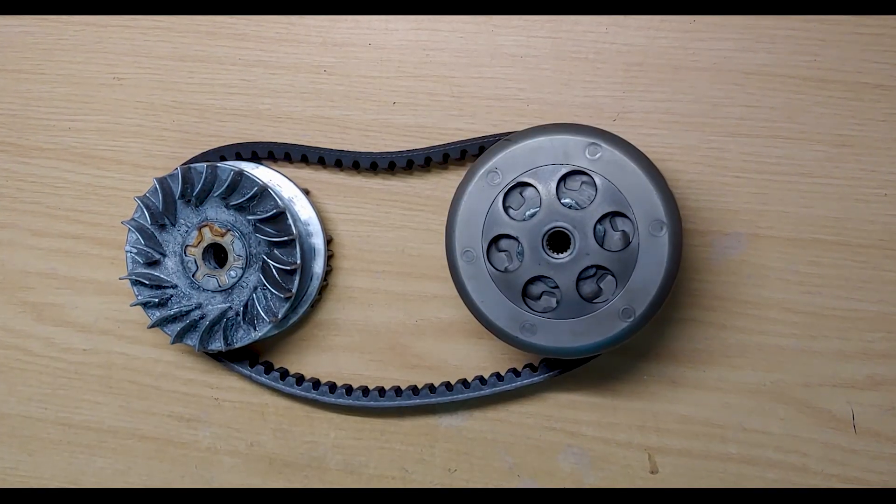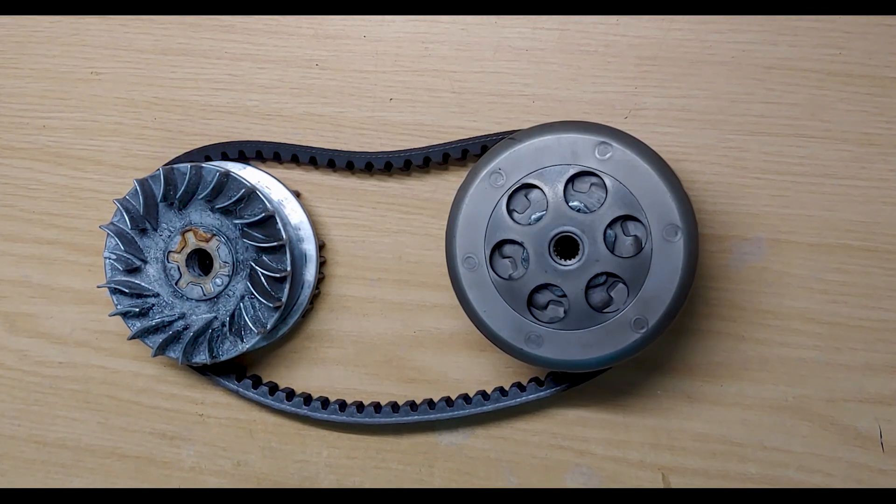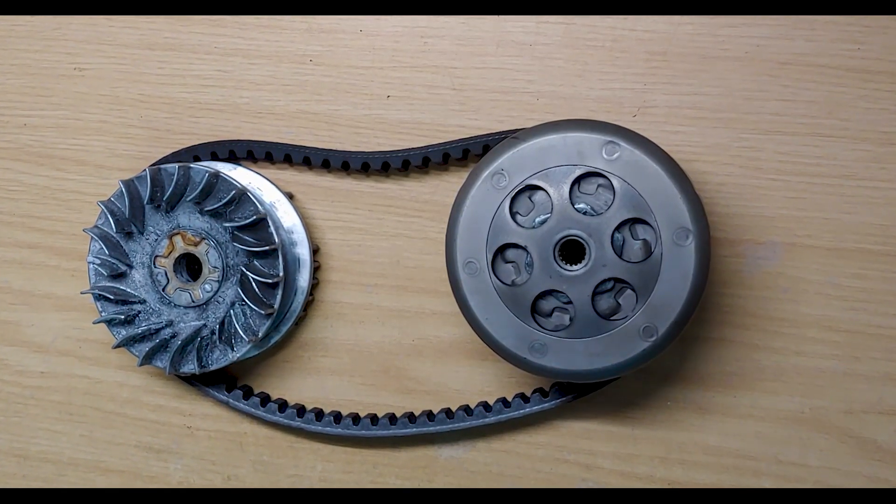In this video I'm going to talk about the CVT on a Yamaha Bwiz, how it works, and of course how to tune it.